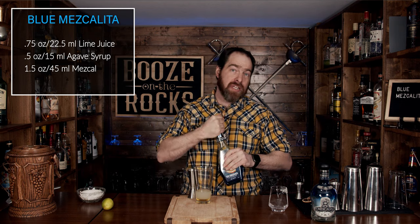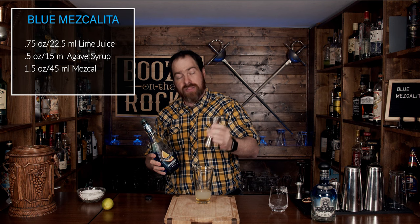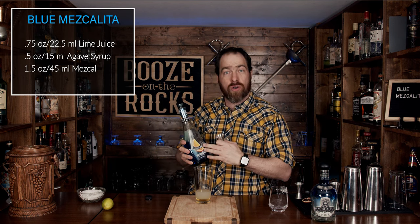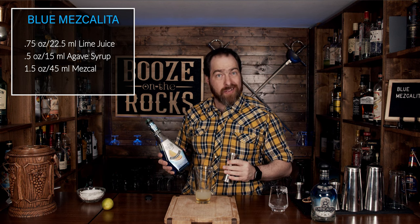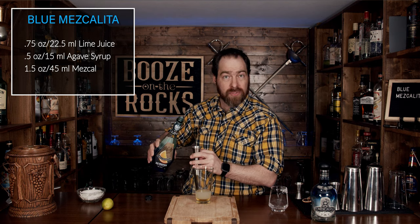The next thing we're going to use is blue curaçao — I'm using McGuinness brand, it's what I have and what I can get my hands on. This will give us the orange liqueur that you need for your margaritas and a Mezcalita, but it's also going to give us that fantastic blue color. We're going to use half an ounce or 15 milliliters.